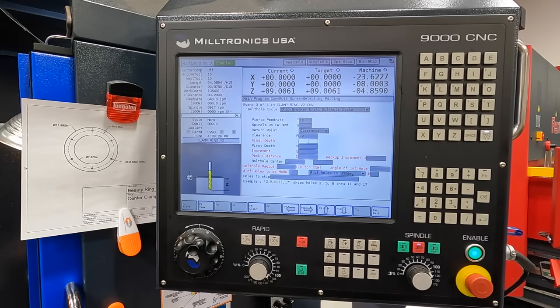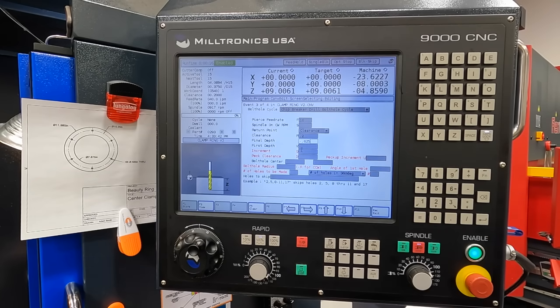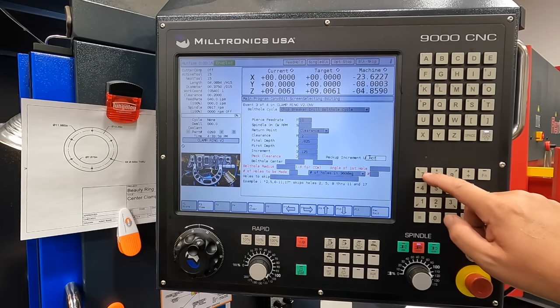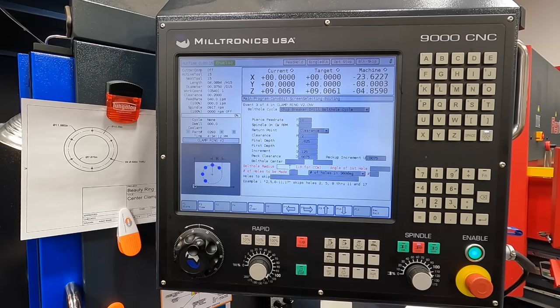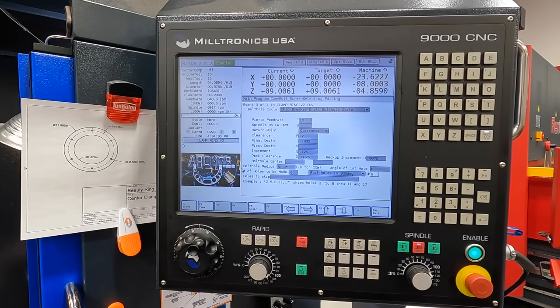Brake clearance 0.125, peck increment 0.0075, peck clearance 0.0075. Same bolt hole info as the spot: radius 5.125, angle of first hole zero, number of holes six, number of holes in 360 is six. Not going to worry about holes to skip. Hit store — and that is it.